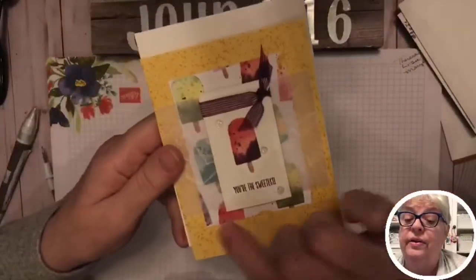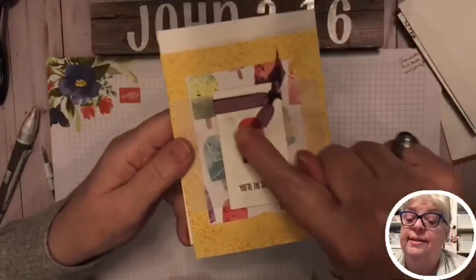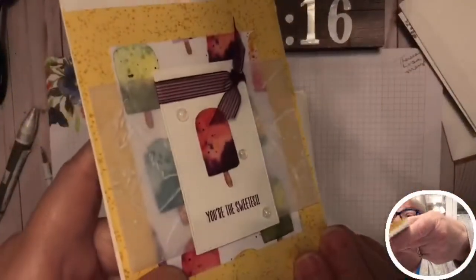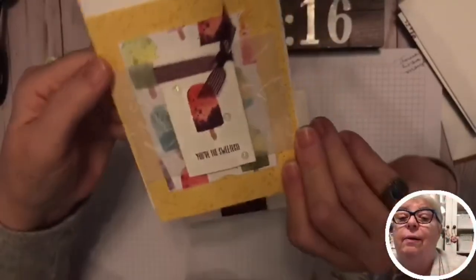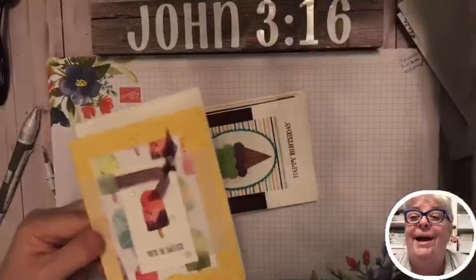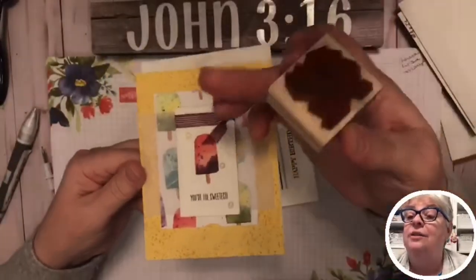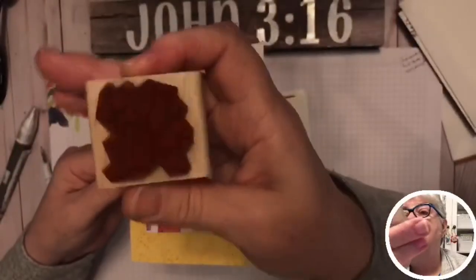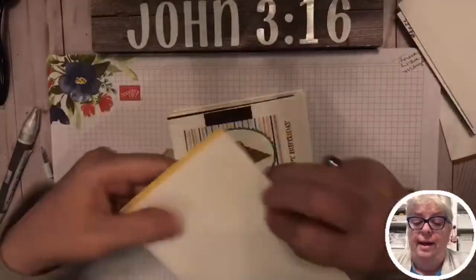They used the popsicle stamp set for this one but I didn't have it, so I used designer series paper and cut out one of the popsicles. They put ribbon around the stick. She sent us little bling to go on it, and again the Fine Art Floral embossing folder makes it look kind of icy cold — she did it on vellum. I keep this one at my desk because it keeps coming in handy. It's just a bunch of dots in the back, and I put three little ice creams on the front.